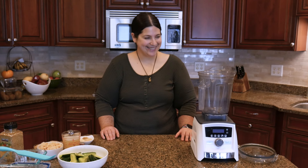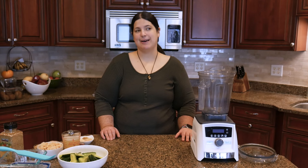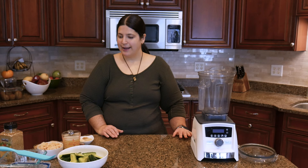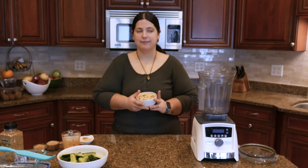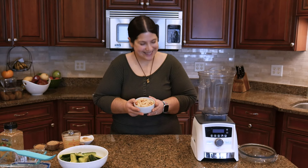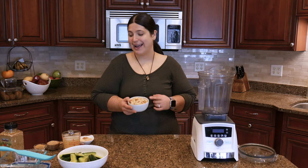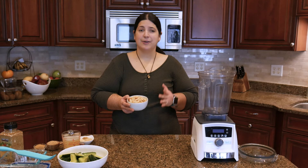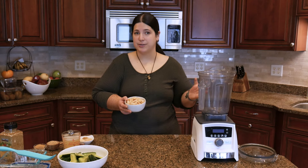Now it's time to make butter bean hummus. Butter bean hummus is basically chickpea hummus except with butter beans, and you can use whatever seasonings you like. I'm starting with a can of butter beans — I try to go for no salt added varieties or make them from scratch. Today I have salty beans, so I rinsed them really well. I'm not adding any salt to the recipe, just a little bit of miso paste. If you're watching your sodium, buy no salt added butter beans or cook dried beans from scratch.